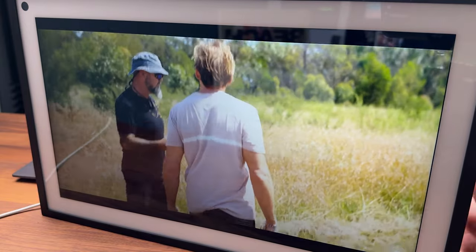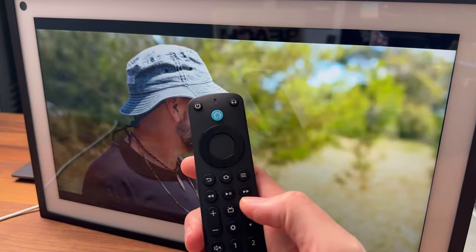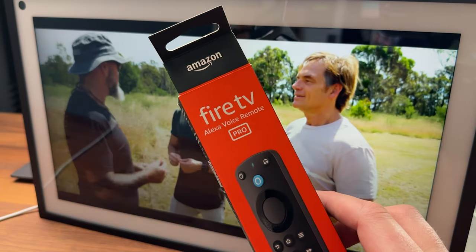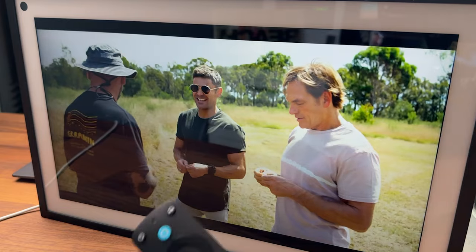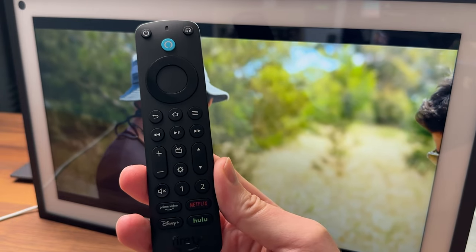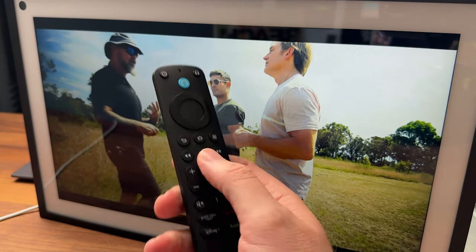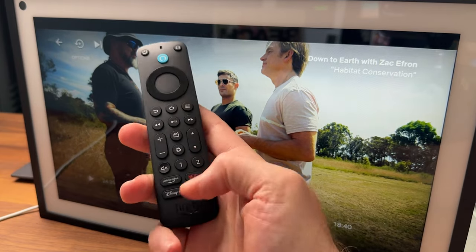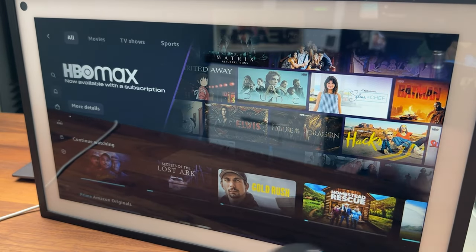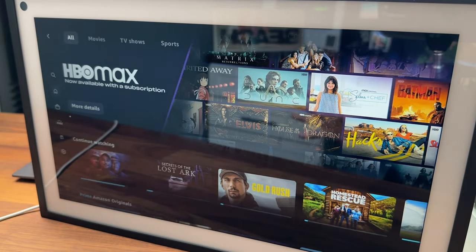If you want to bring up the virtual remote, there's a little button right down here — you can tap on it to bring up or close the virtual remote. I did set up and install the Fire TV Pro remote, which is their brand new remote. It doesn't say this one is officially supported, but I was able to connect it just fine and everything seems to work for the most part. I can click to pause, use the fast-launch buttons — for example, clicking Prime Video launches it right up. I've got all the functions I'd have with a normal Fire TV.